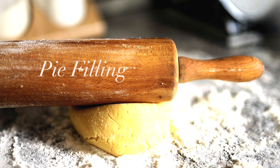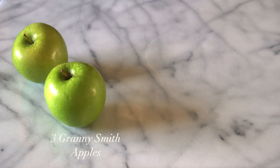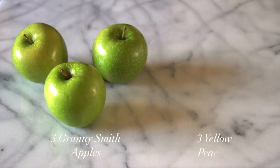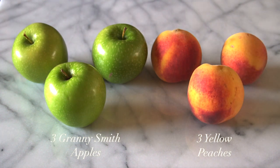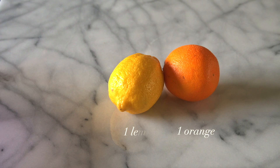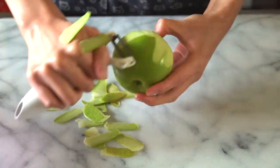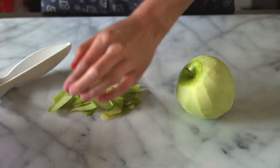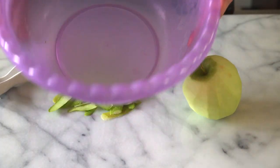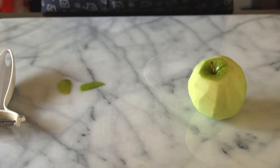Starting off with the filling, you're going to need three Granny Smith apples and three peaches. I am using yellow peaches today because that's the only one I could find in my grocery store. If you have another kind of peach, I'm pretty sure it will work as well. You are also going to need one orange and one lemon. To start us off, we are going to peel all the apples and all the peaches. One little tip I have is to just keep a bowl nearby to keep all your fruit scraps, and then later it's easier to throw it in the compost, if you do compost.